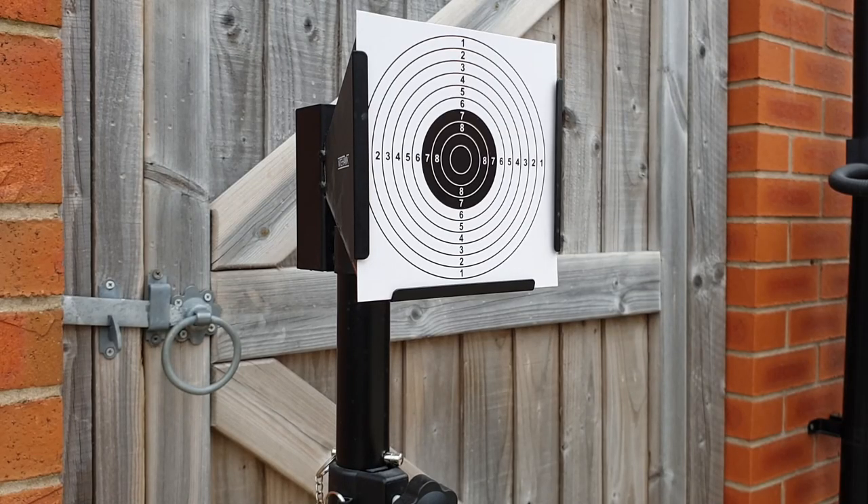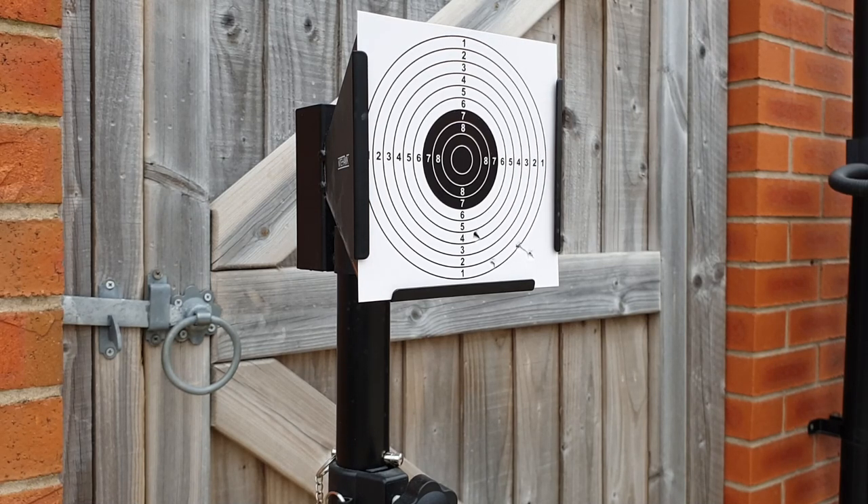We've got a target in there. Let's take it back to 10 meters and shoot and see what it's like. Okay, apart from the couple I pulled there, this is a heavy gun and it's freezing out here today. There's about a three-inch group — maybe a tad over — but a three-inch group is not bad.